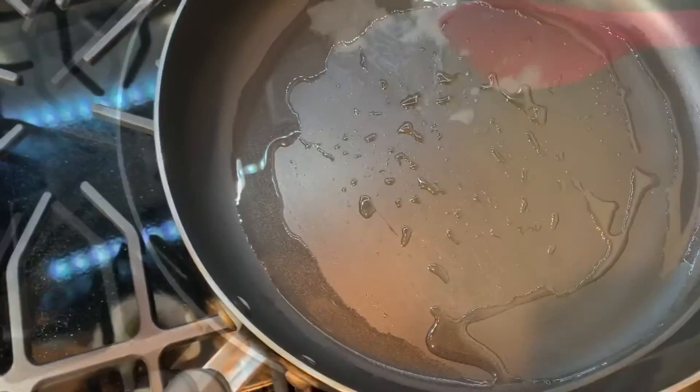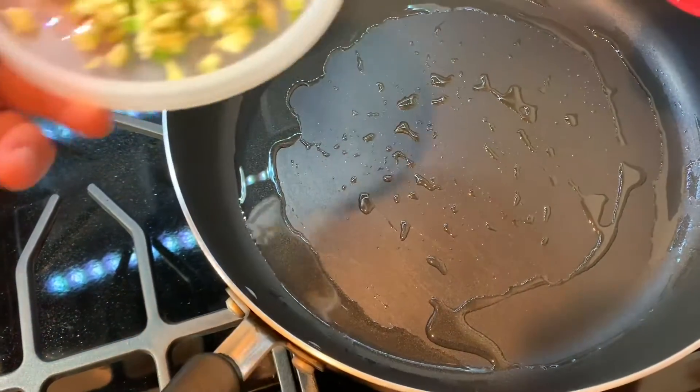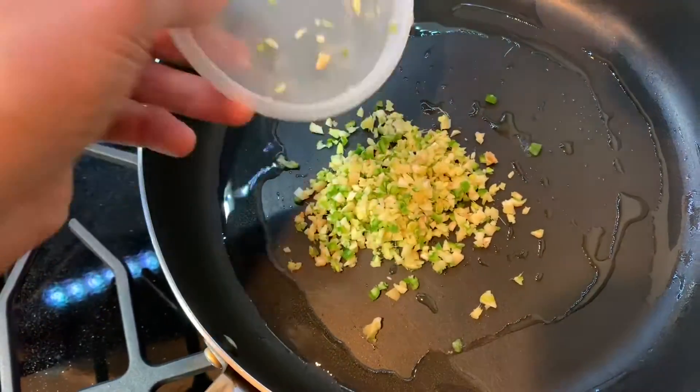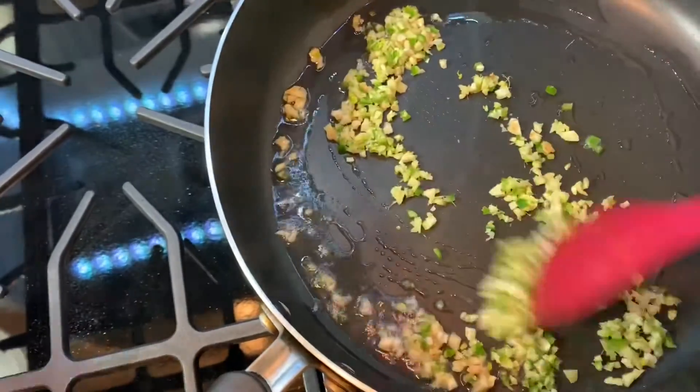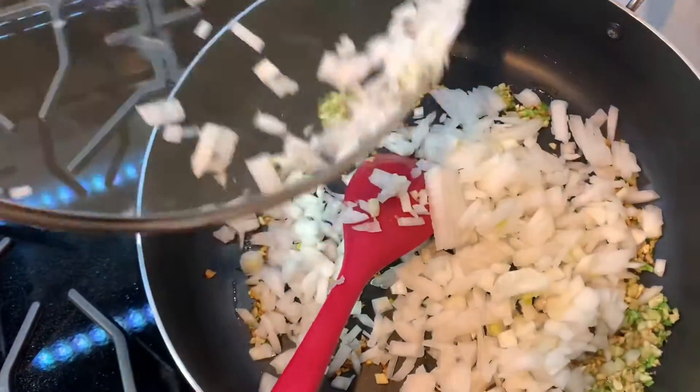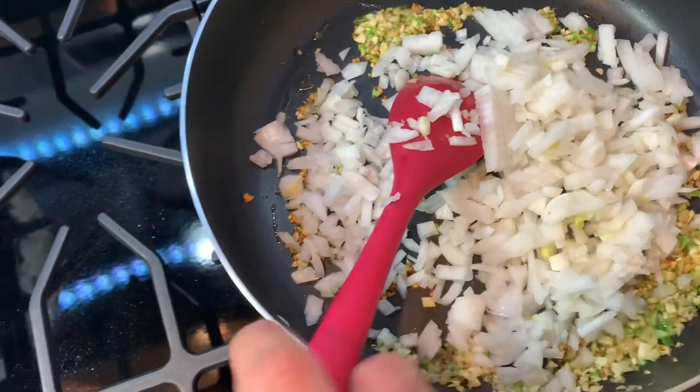Once the oil heats up, add the chopped ginger, garlic, and green chilies. Stir. Next, add the chopped onions and stir.